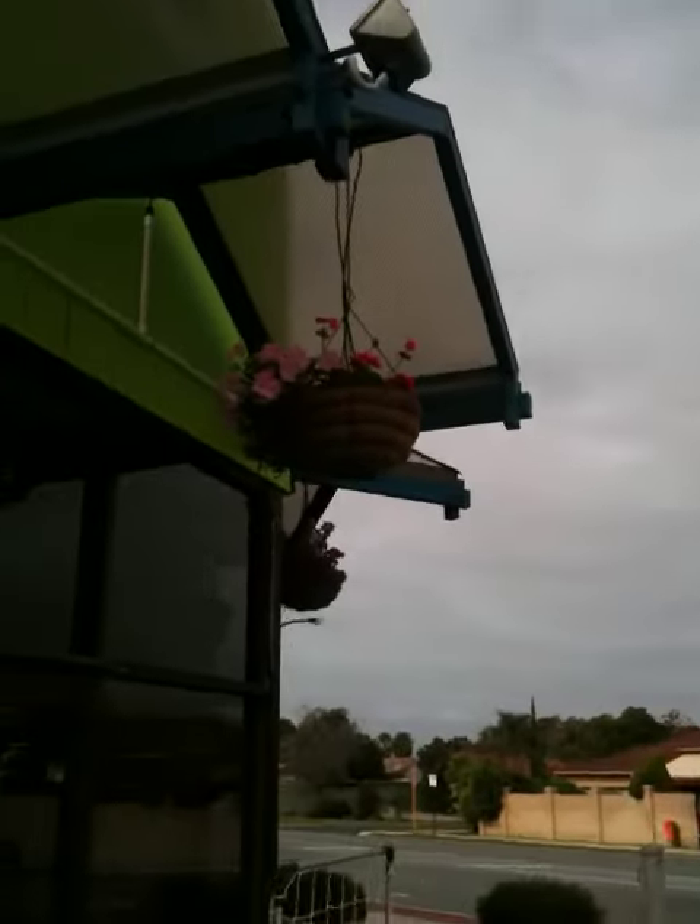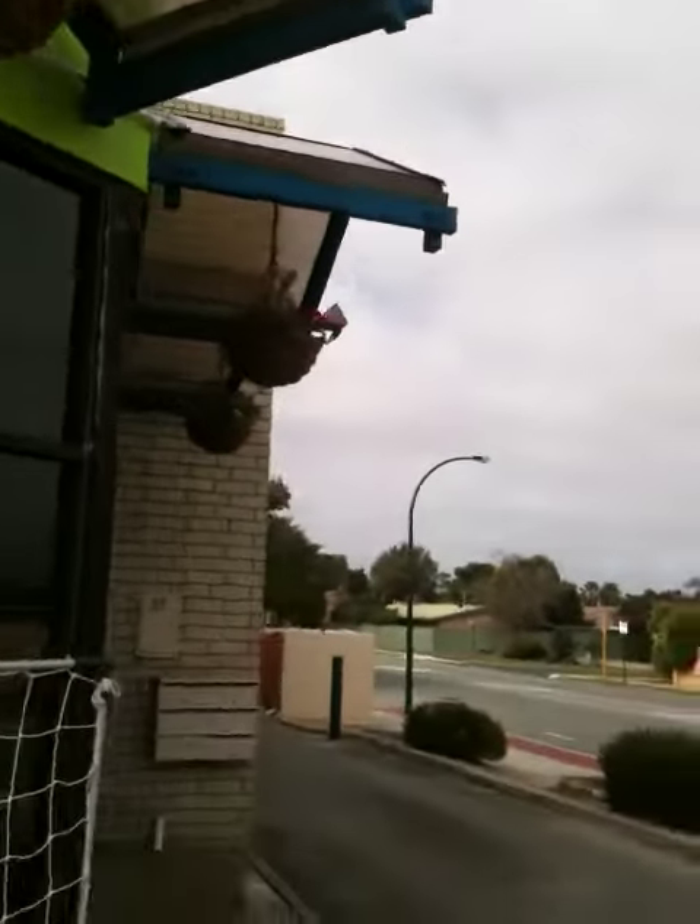Alright Mike, can you take me around to the other garden wall which has been up for a month or two around the back? We've also got hanging baskets growing out here.